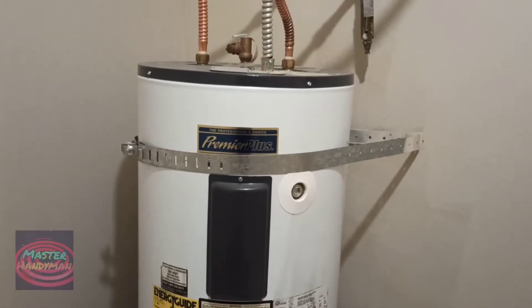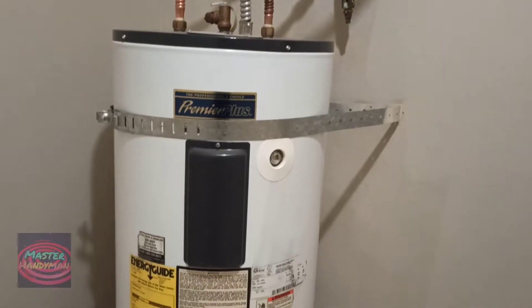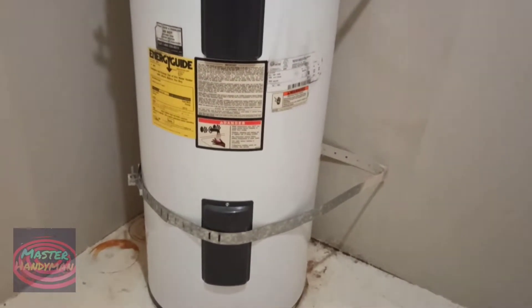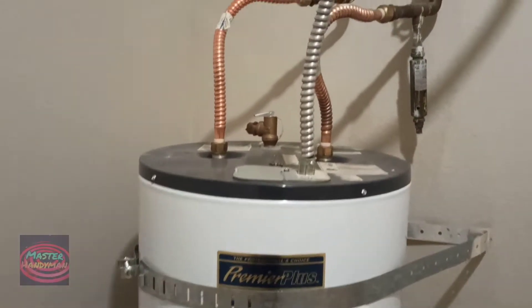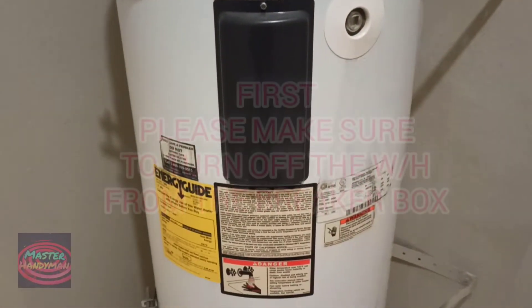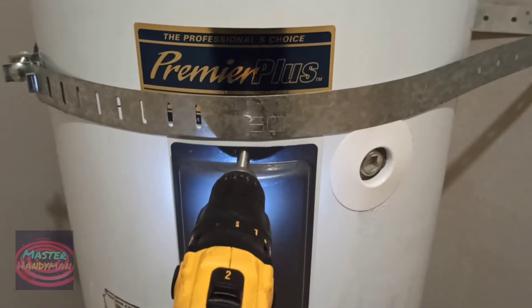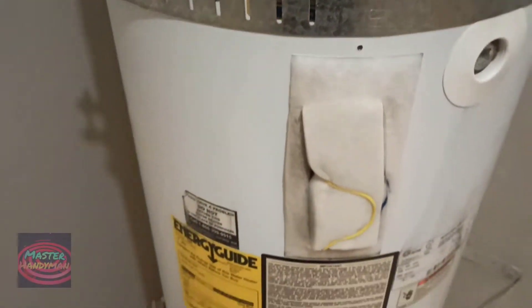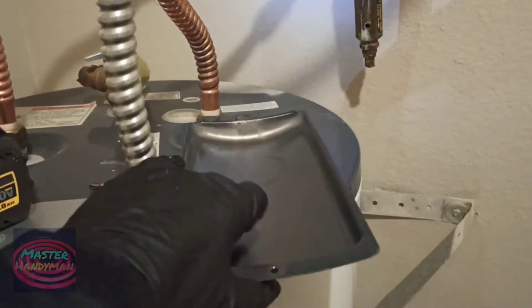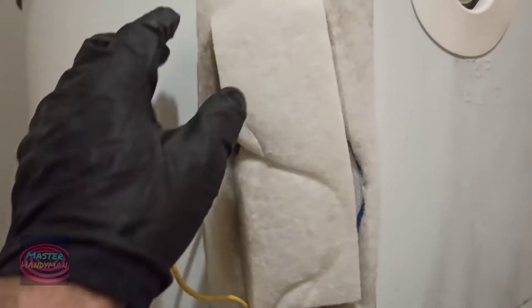I have one of my customers who called me and they were complaining that their water is not getting really hot the way it used to be, so I'm here to check it out and see what's going on. Most of the time, before I do anything, I try to troubleshoot and see what's going on. I open the cover for the thermostat.